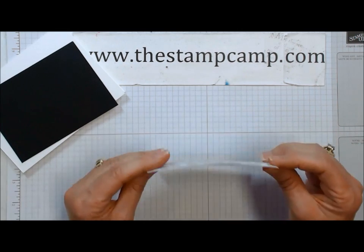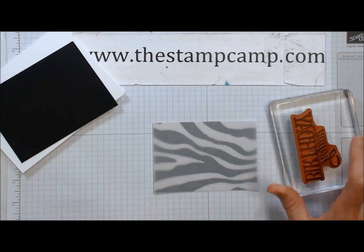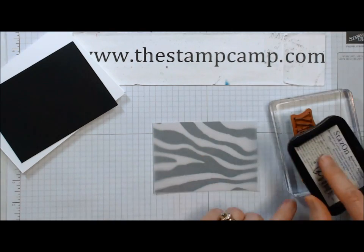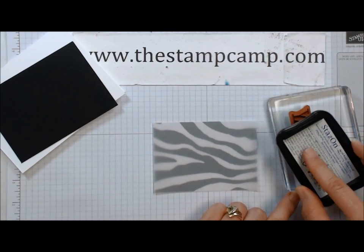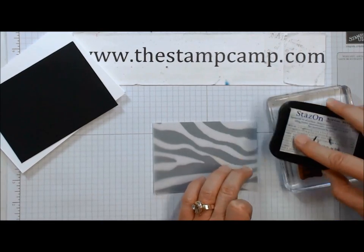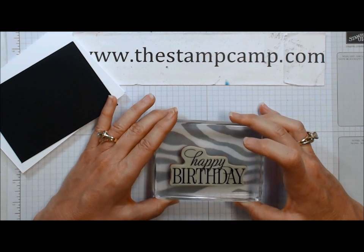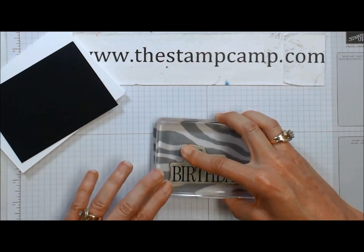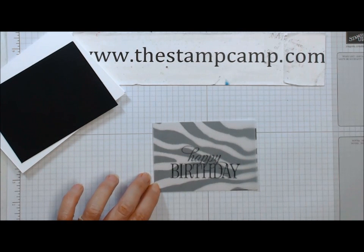I'm going to place them together to make sure I position my Happy Birthday stamp down far enough. I'm going to use the Stays On ink because I am stamping on vellum. I'll ink up my Happy Birthday and stamp it kind of centered and towards the bottom, leaving enough room at the top for my ribbon. Make sure I get it good — perfect.